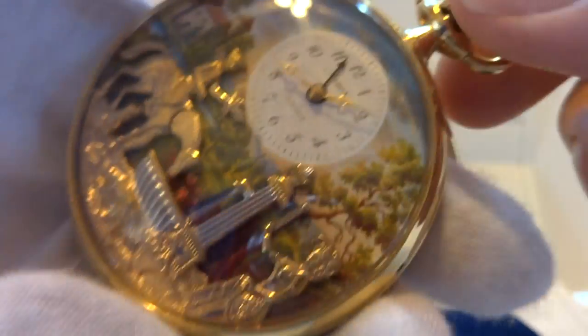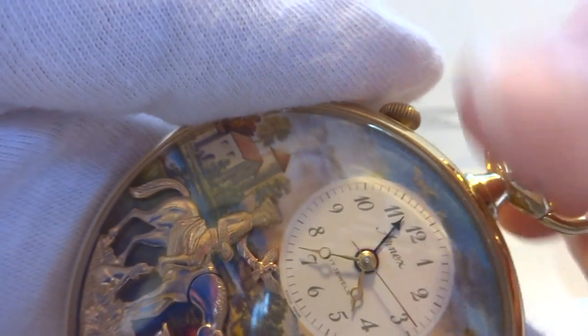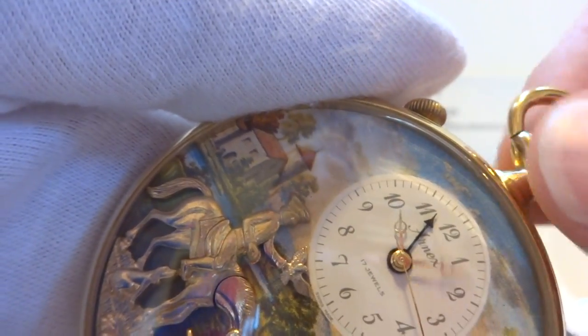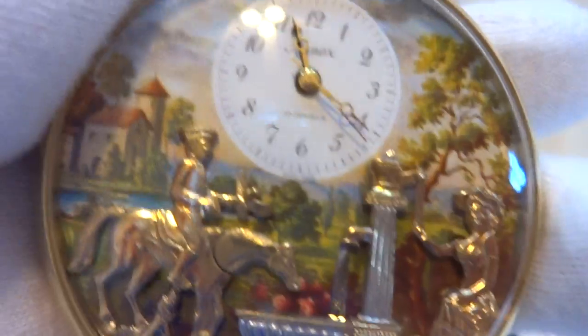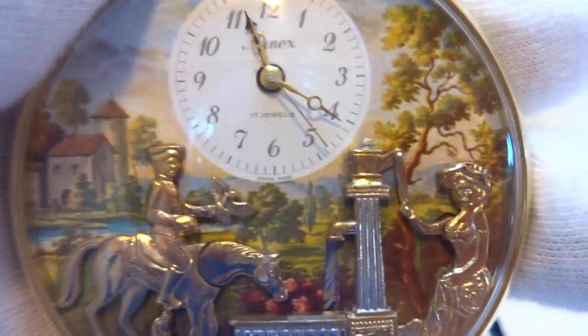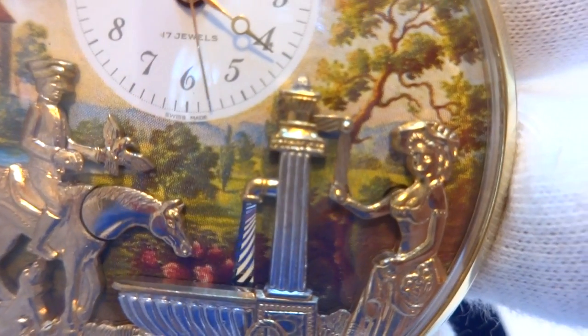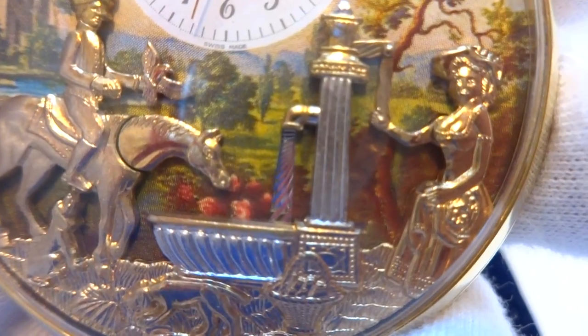I'm going to advance the time so you can hear the music play and also see the automation work. Music plays at the right tempo. The woman raises her arm, pumping the pump.